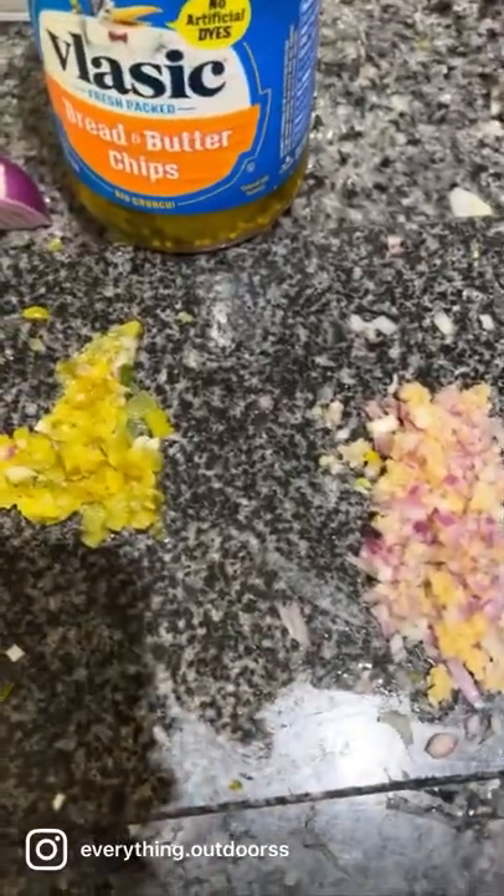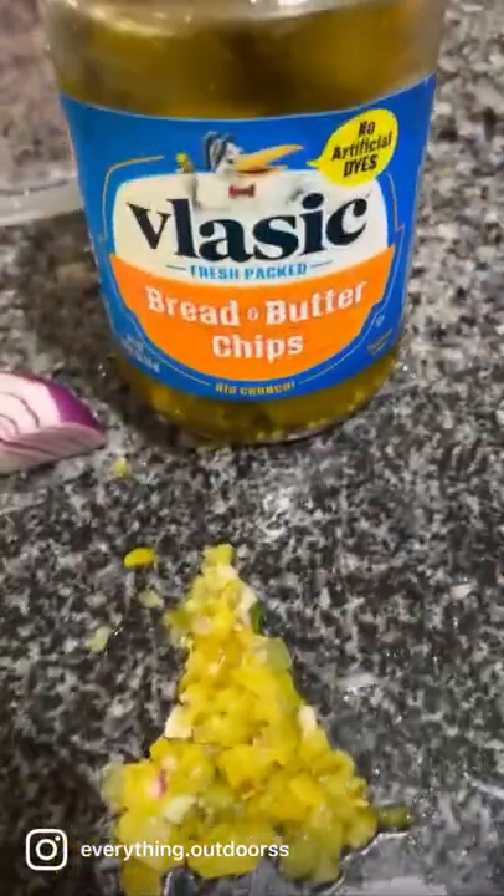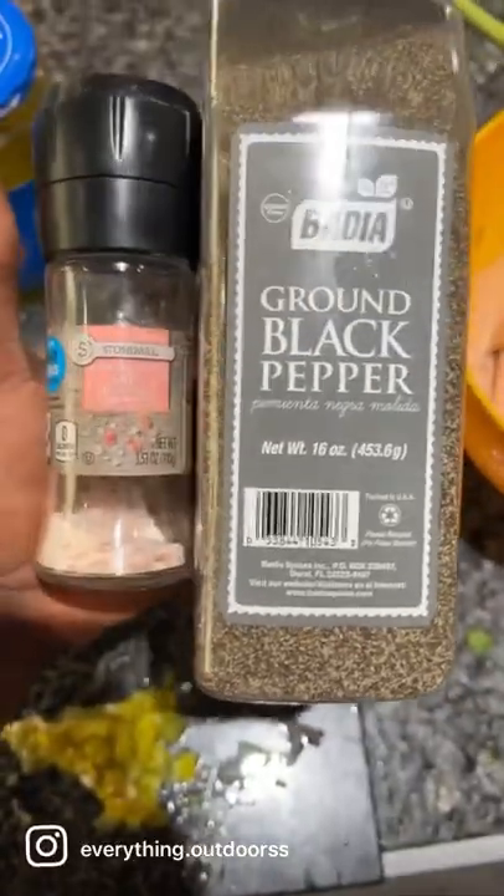Now I got some onions and garlic that I chopped up. I'm going to roast it and add it to this. And then I got some chopped up pickles here — I'm not going to add them yet, I'll add them later. Some salt and pepper.